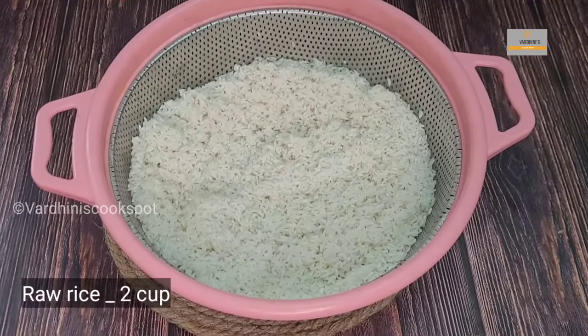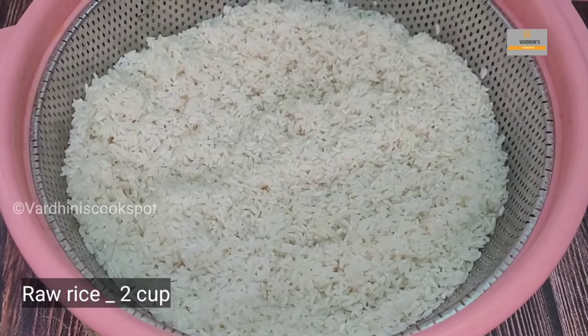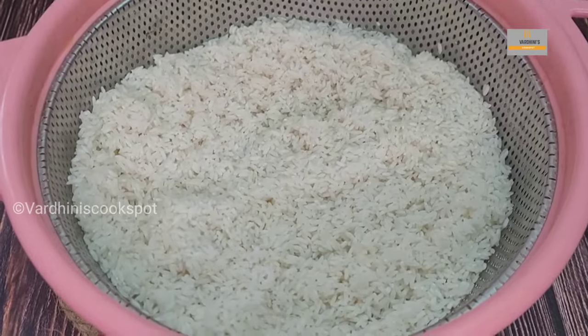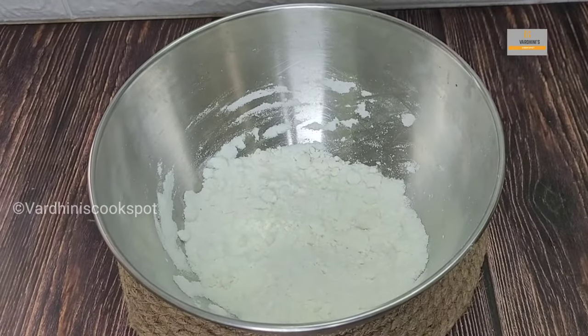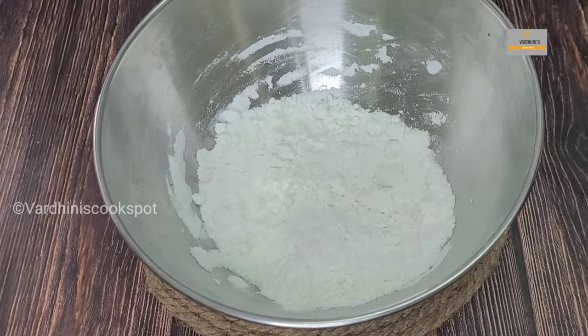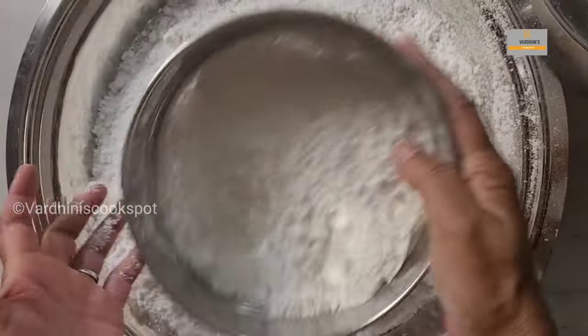Let's begin by soaking two cups of raw rice in water for two hours. Drain the water completely and leave it for half an hour so the rice is fully dry, because we are going to powder it. We have powdered the raw rice using a mixer grinder — you should powder it very nicely and then sieve it. My amma is sieving the powdered raw rice here.